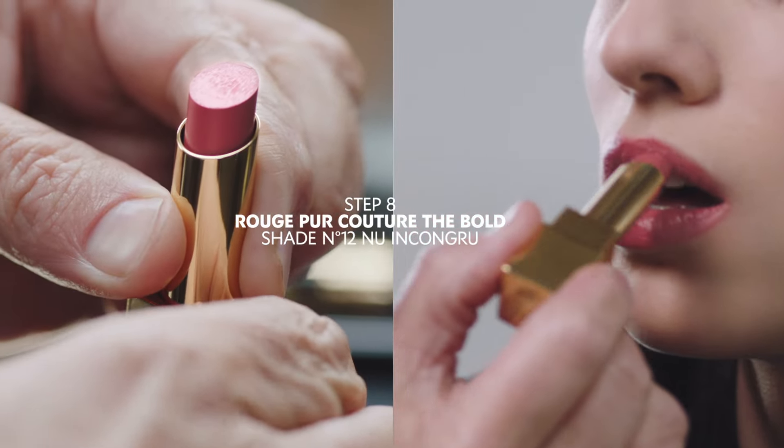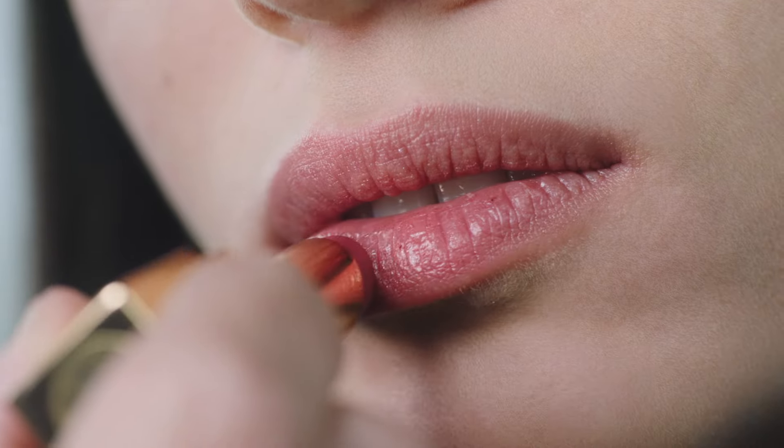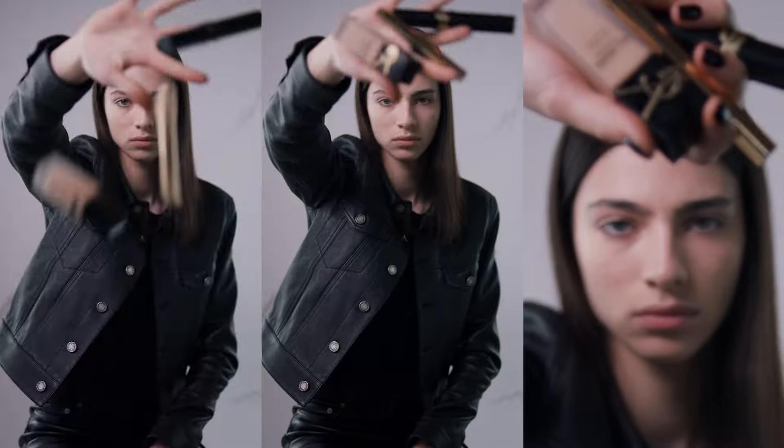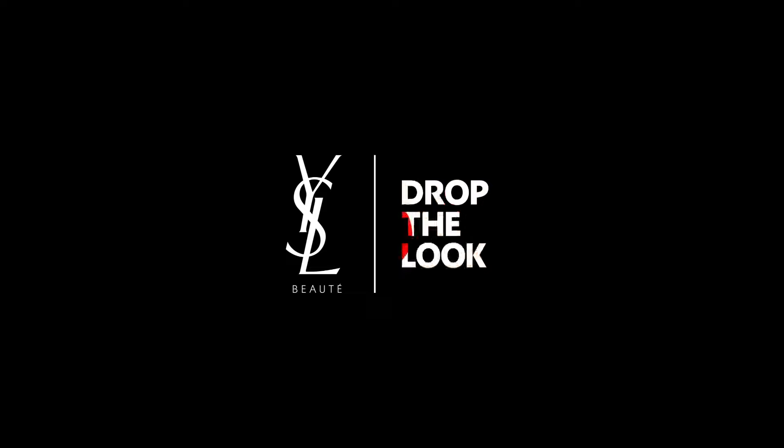Now we're going to play with the Bold lipstick in shade 12 to create a minimal lip with a shiny update. Drop the look!